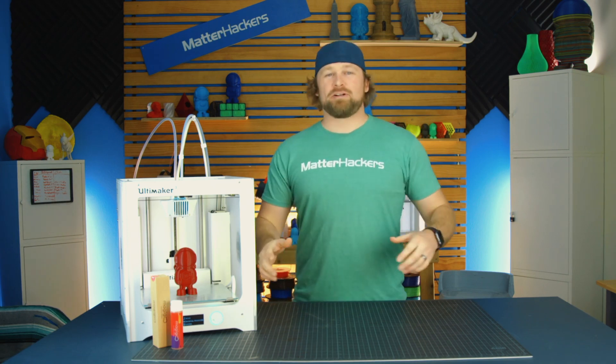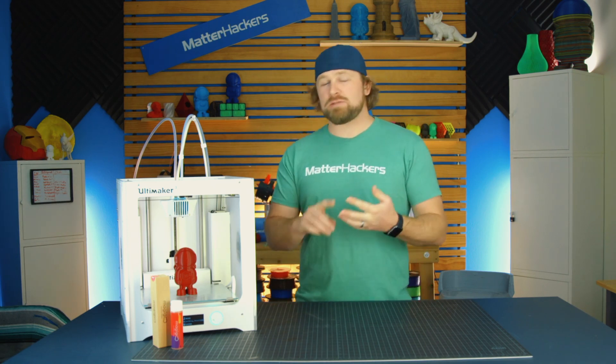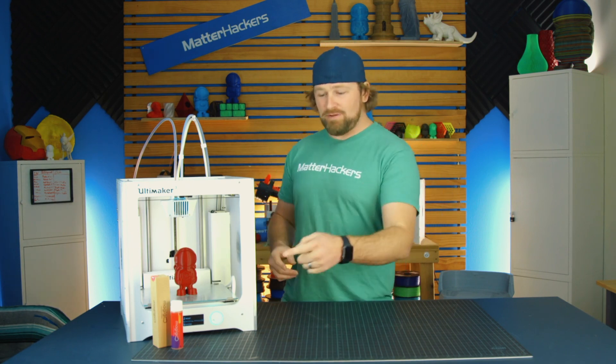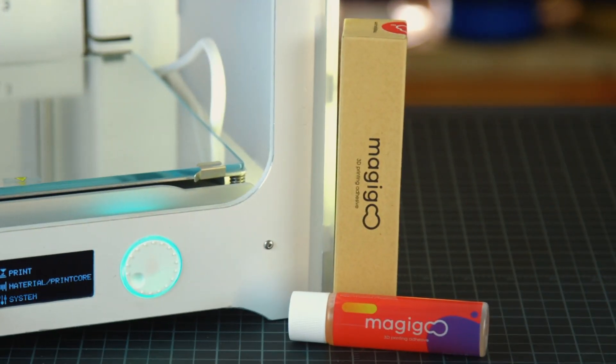MagiGoo works with all the standard materials — PLA, ABS, PETG, HIPS — and you shouldn't worry about running out. That 50 ml bottle lasts you more than 100 prints.